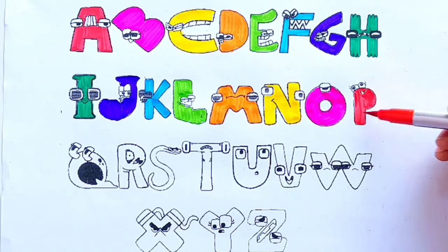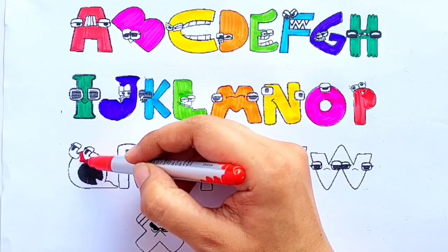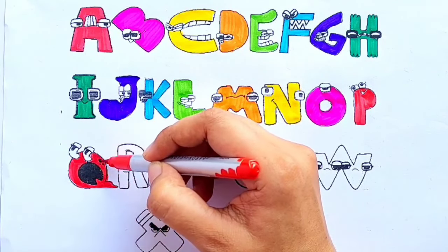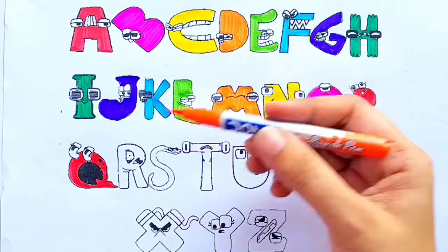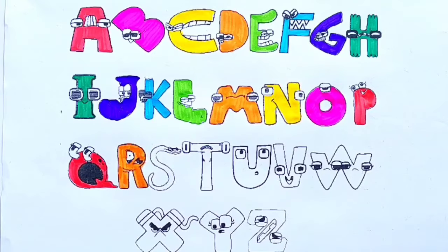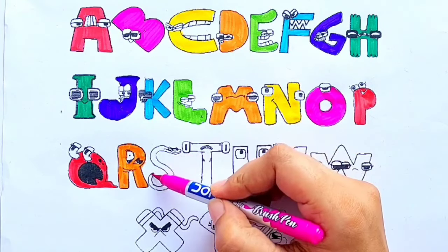P for pigeon. Red color. Q for quilt. Orange color, pink color. R for rose. Pink color.